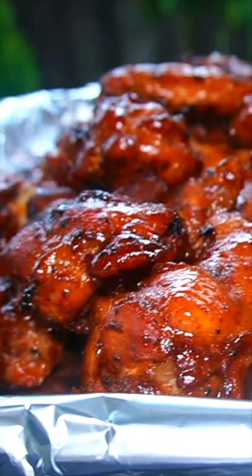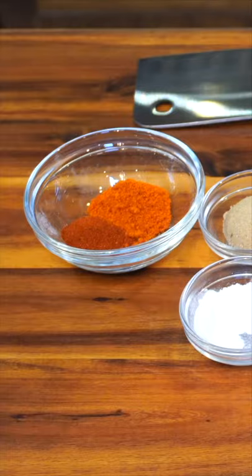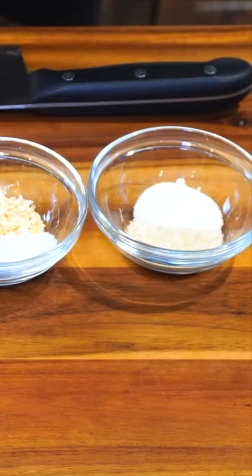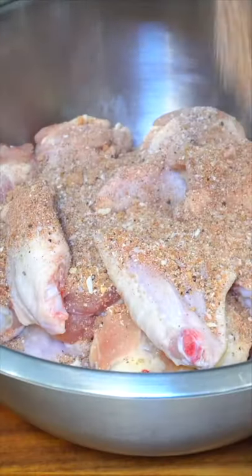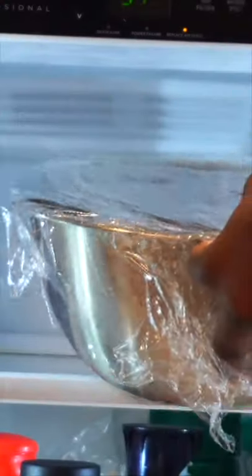Today I'm gonna teach y'all how to make some bourbon smoked wings. First, let's get into the ingredients — these are the ingredients you're gonna need. Get your wings, season them, and you're gonna have to get dirty, so make sure you wear gloves.